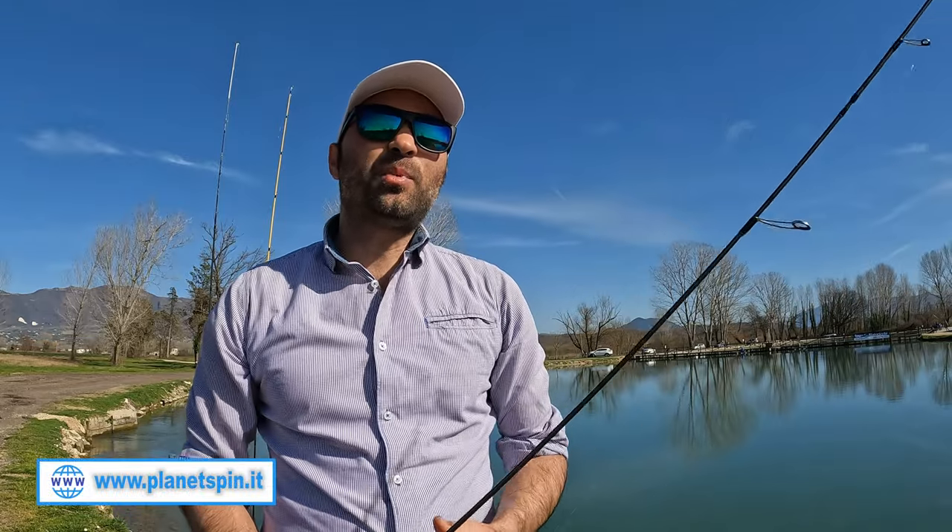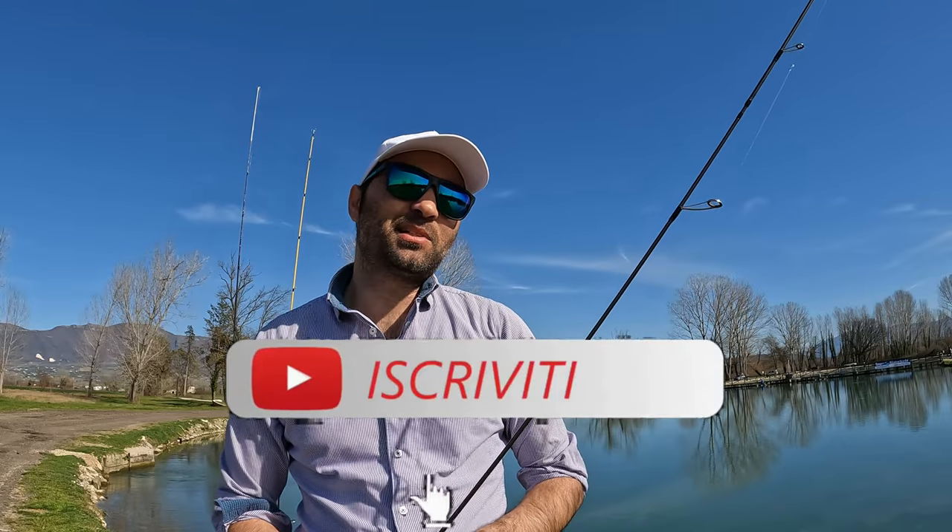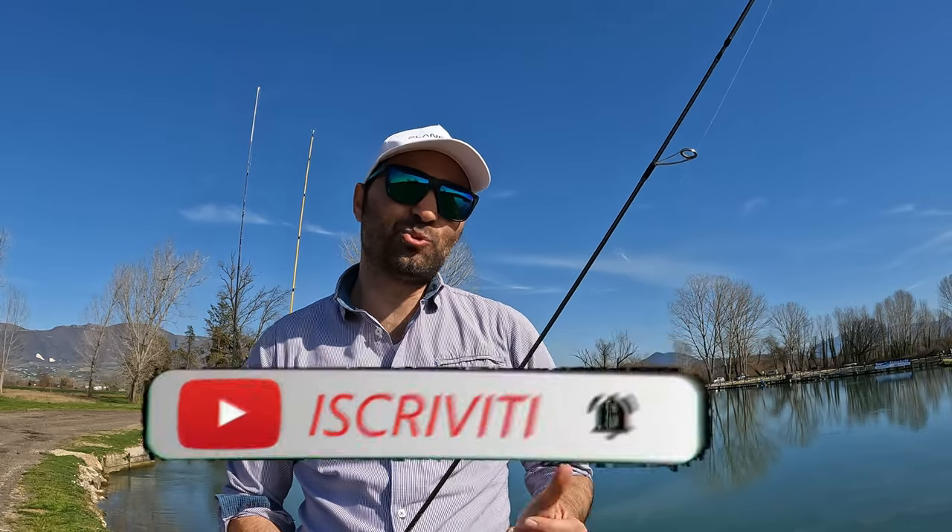L'obiettivo principale è sondare tutti gli strati d'acqua e trovare la zona in cui stazionano le trote, per stimolarle all'attacco. In questo primo video abbiamo dato le impostazioni base della tecnica del trottaria e nei prossimi video andremo ad approfondire singolarmente ogni tecnica. Se il video vi è piaciuto lasciate un like, iscrivetevi al canale per essere aggiornati con i prossimi inserimenti e, come sempre, un saluto a tutti gli amici di Planet Spin.